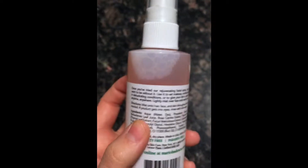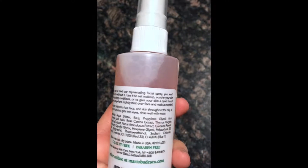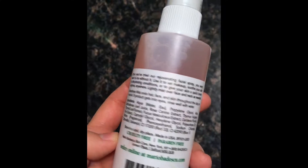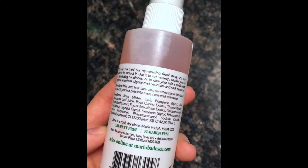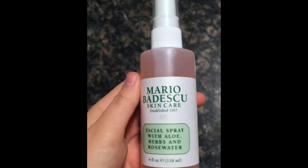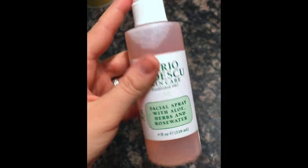The description they give you is: once you've tried our rejuvenating facial spray, you won't want to be without it. Use it to set makeup, soothe your skin in dehydrating conditions. The ingredients are plain and simple — water, glycol, aloe, rose extract. It does have a little bit of red dye in it, just a small amount. If you are not sensitive to this kind of dye, then you'll be fine. So it isn't all natural.